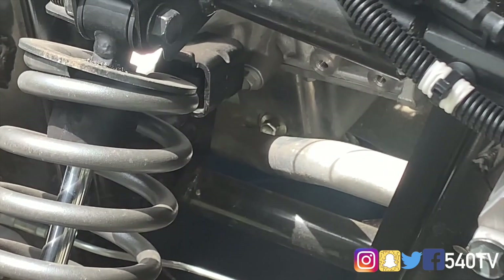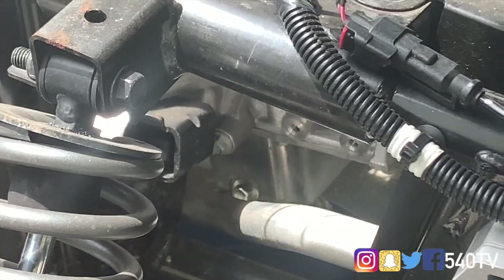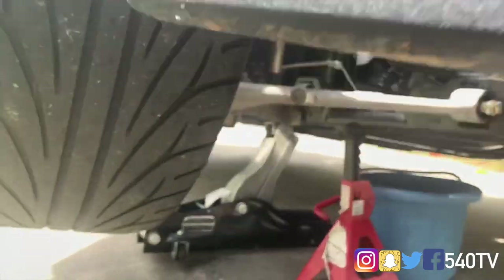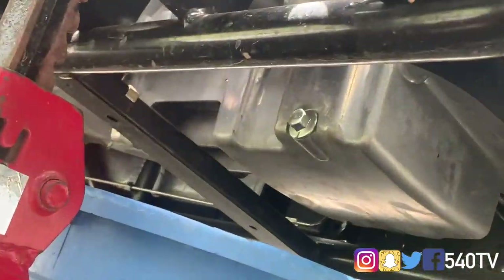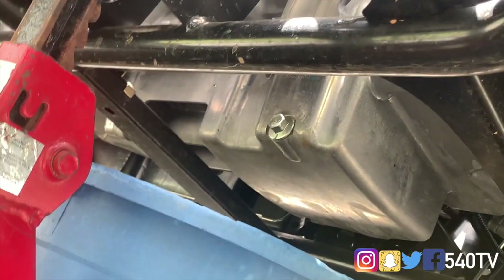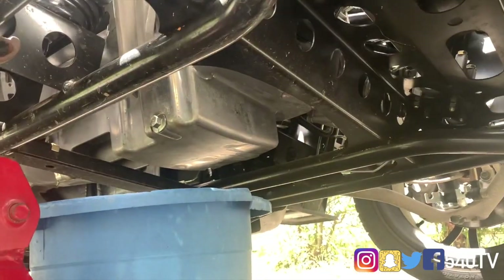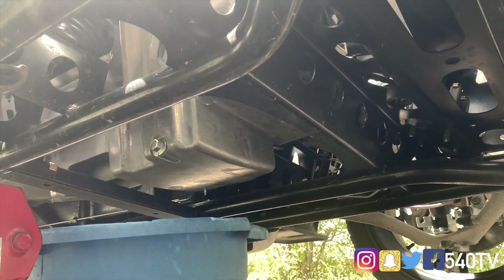I can see it from here actually. That's our drain plug right above that hose or that arm right there. That's our drain plug right there, and that is a 15 millimeter. Changing oil on the Polaris is just like changing oil on any other vehicle because this is pretty much a car — a 2.4 liter four-cylinder, pretty much.